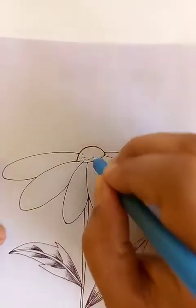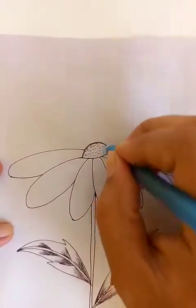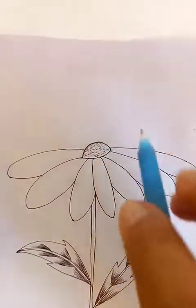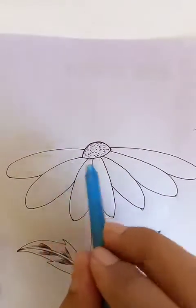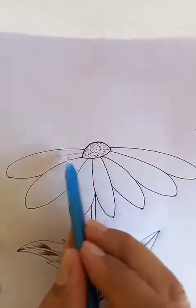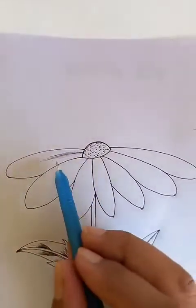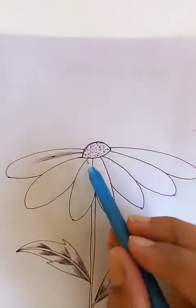Let's put a few dots for the flower here. These are the dots. We can draw a few lines from the center for each petal.